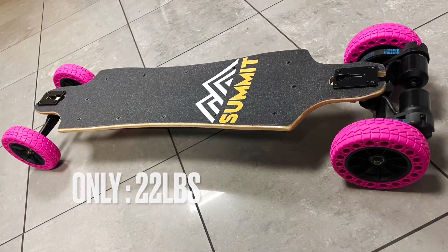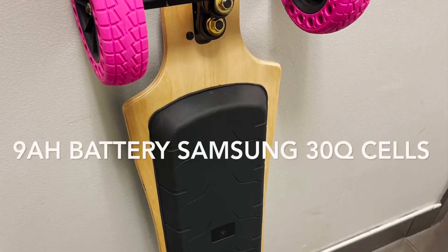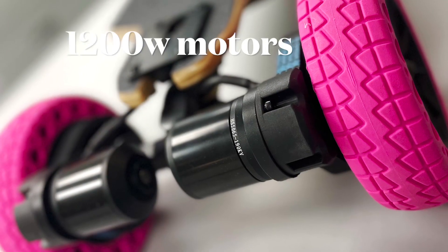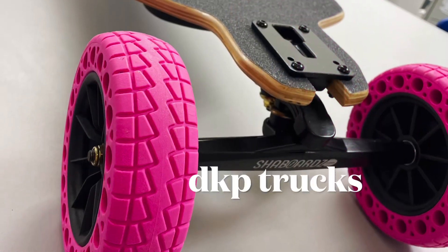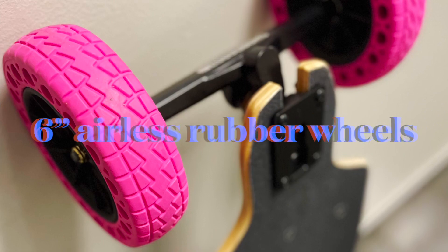The board is only 22 pounds, but keep in mind, when you have a lighter board, that means a smaller battery. It's a 9Ah battery with Samsung 30Q cells. 1200W motors each, 190kV. Standard double kingpin trucks, which I like a lot, along with the 6-inch airless rubber wheels.